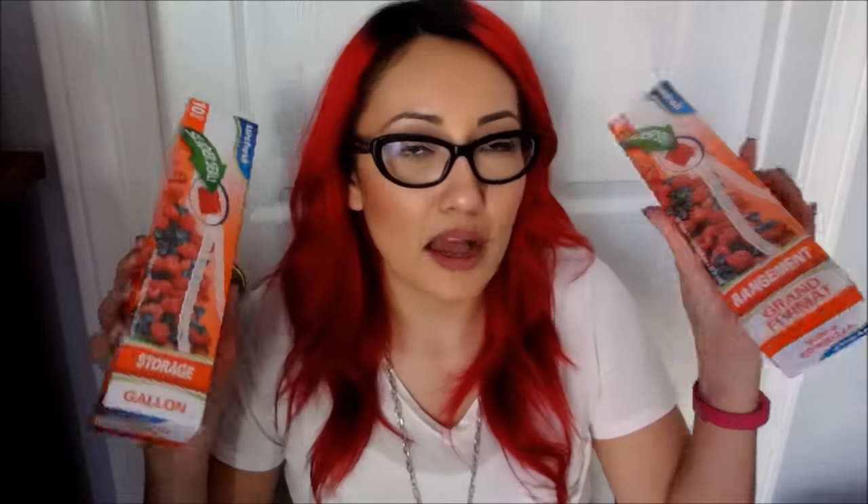Dollar Tree does have labels as well, but I think they only come with like eight or ten of them and they're a dollar. Granted, they are bigger and they do have a design on them, but I thought these were actually a pretty good deal. I also always like to pick up these Sure Fresh gallon size Ziploc bags. I think they're awesome — we use them all the time.